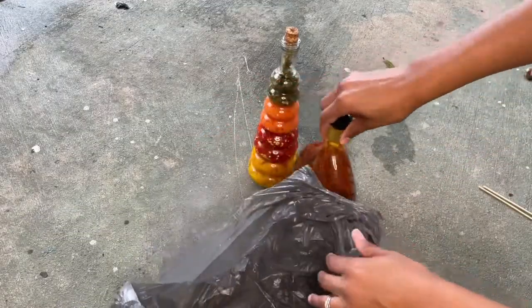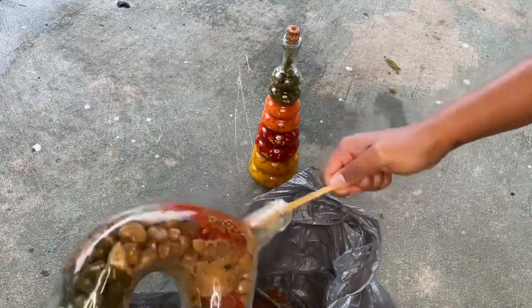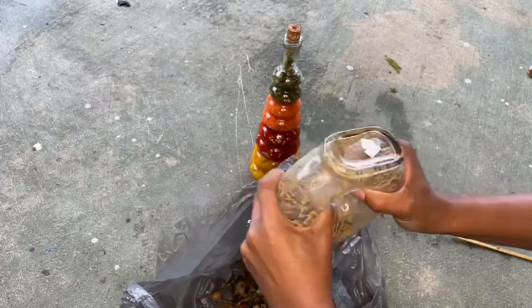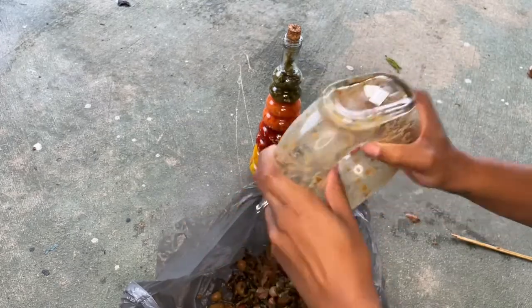Because of the smell, I decided to open these outside. This first bottle was pretty easy to get everything out of — I just used some skewers, shook it out really good, and it worked out.